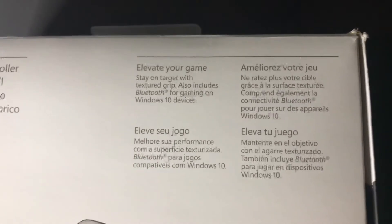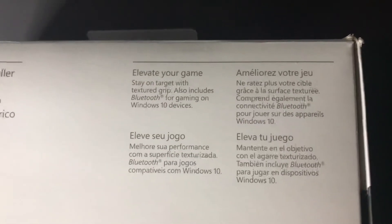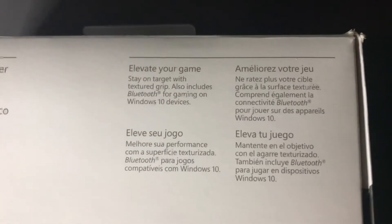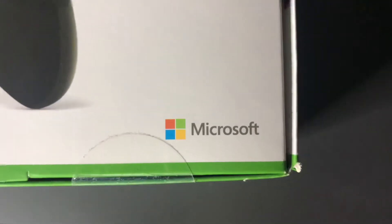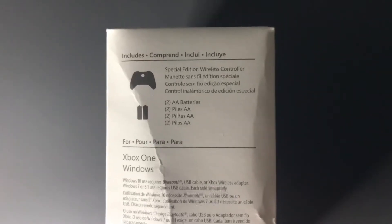All of which the game stay on target with texture grip, and it also includes Bluetooth for gaming on Windows 10 devices. Then we have it in different languages, and it has the Microsoft logo right there — Special Edition Wireless Controller.